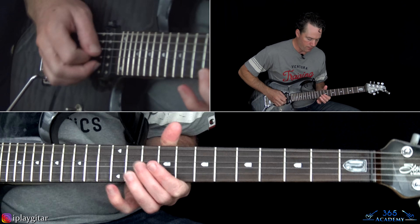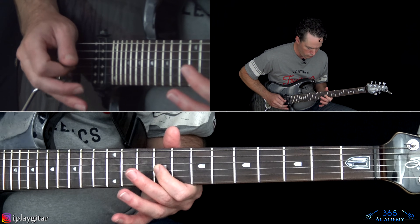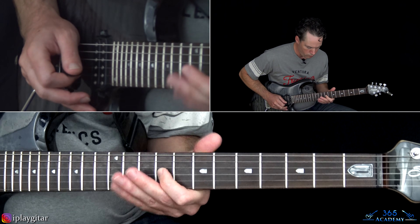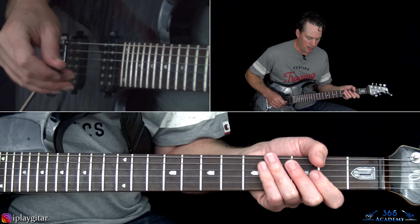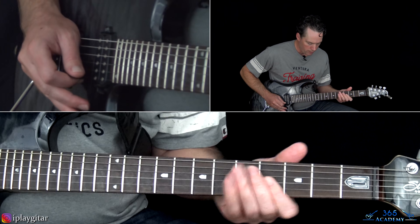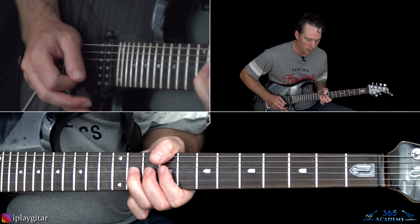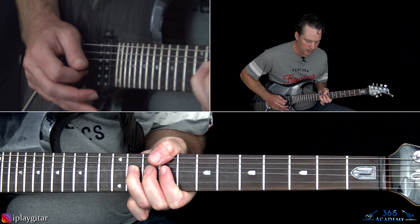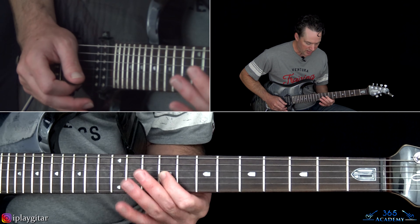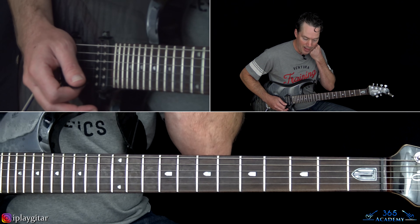When both guitars crank on that main riff, there's a little melody on top — with a bit of wah pedal. It's a bend at the 11th fret on the G string, release, pick 11, then down to 9, slide up to 11, then back down to 9.